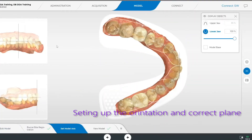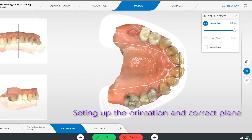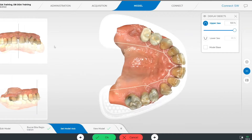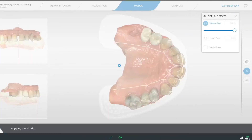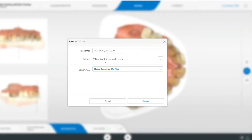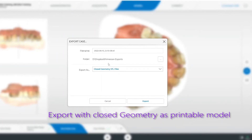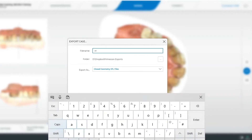In this step, it's important that we orientate our model correctly. We set the axis, orientation, and plane of the model in order to ensure the correct export of the 3D model. Our final step is to export the model as a closed geometry STL either to a Dropbox folder or USB key in order to send that file directly to the printer software.